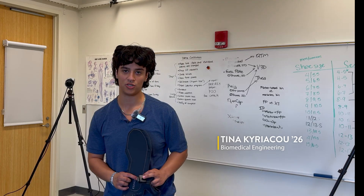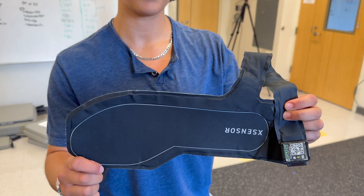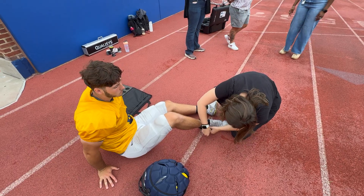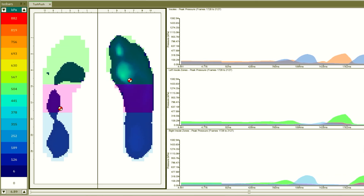Another cool thing that we used while doing the tush push biomechanics are these X sensors. These are pressure insoles that can just be slipped inside everyday athletic shoes, and what they do is give us a center of pressure trace and estimated load.